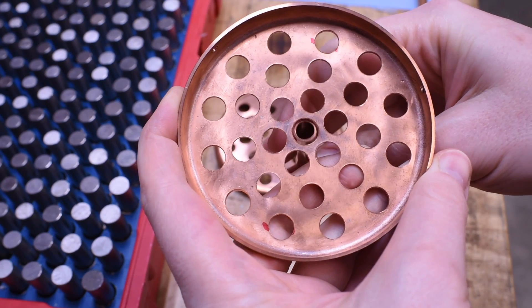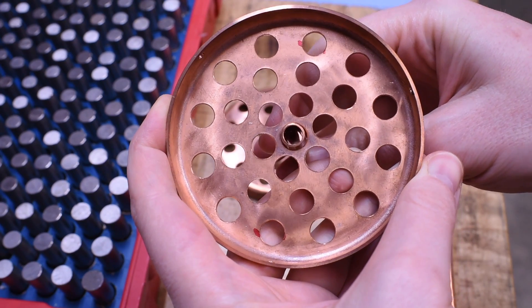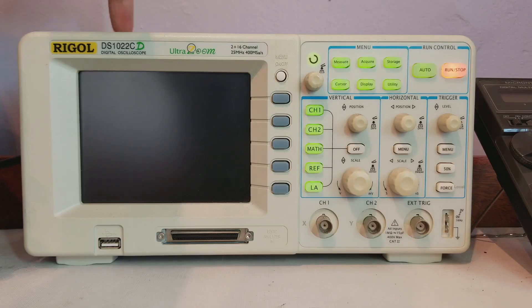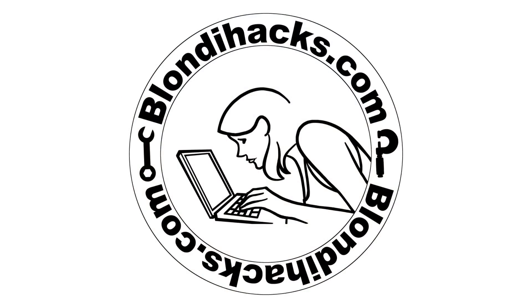I'll test fit this tube now. Farkle blood. That's not good. Hello internet, my name is Quentin and this is Bloody Hacks.